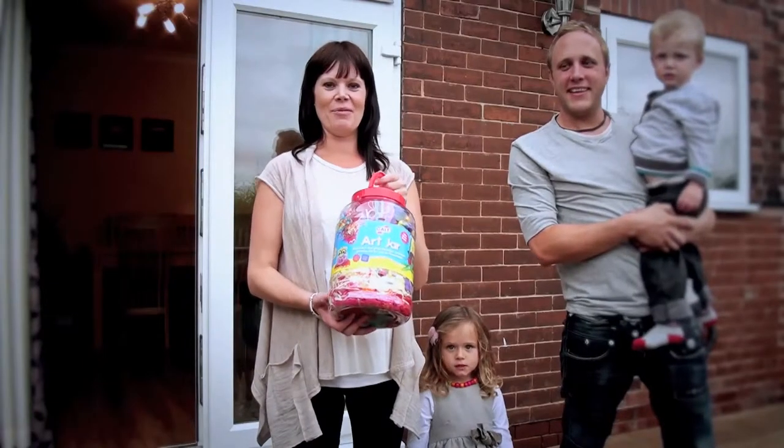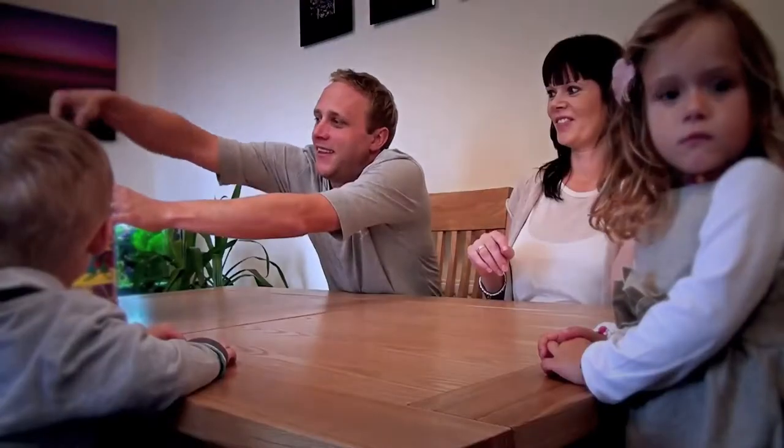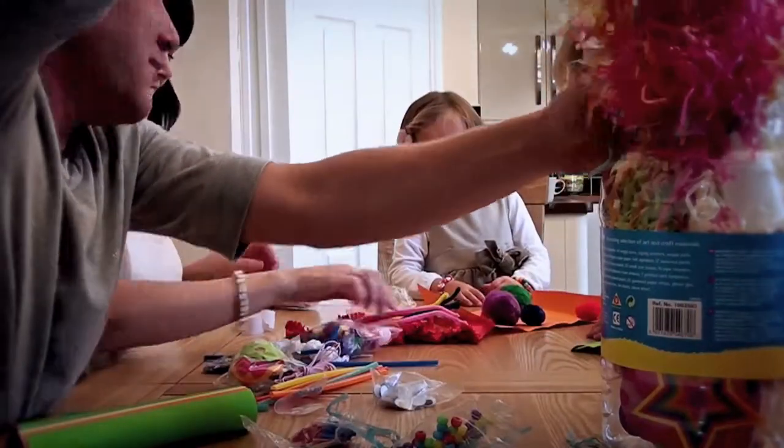Hi, we're the Janice family and today we're going to show you how to use the Galt toys. Wow, this is jam-packed with bits and bobs to make stuff with.